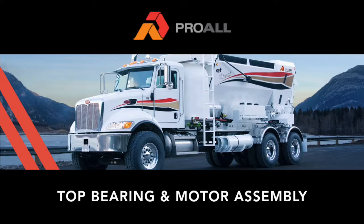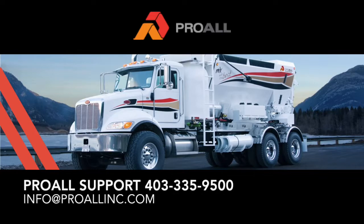Hello, my name is Mike Jackson and I'm the auger specialist at ProWall International Manufacturing. In this video we will go through assembly of the motor and the top bearing of the mixing auger. If you have any questions after viewing this video, please call ProWall support at 403-335-9500.